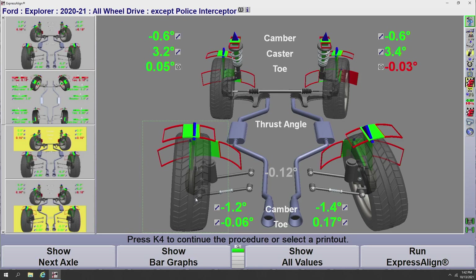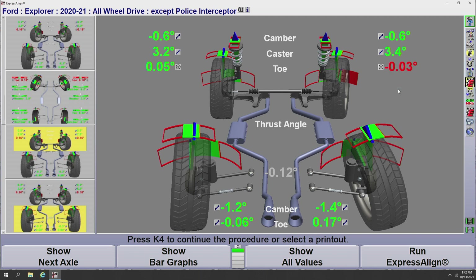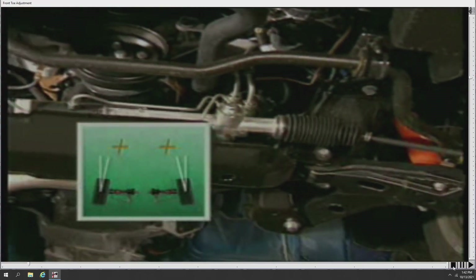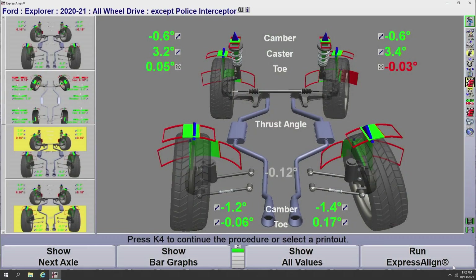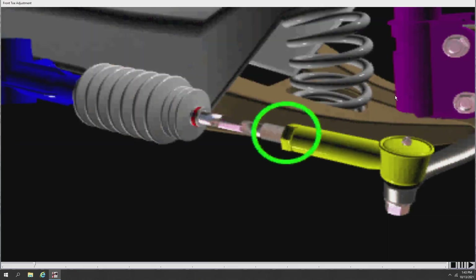Another option is Video Adjustments. If I want to adjust the front toe on this Ford Explorer, I can go to the icon next to front toe, click the drop menu, and the fourth option down is Video Adjustments, which pulls up a video of how to adjust the toe. On top of that, we also have Animation Adjustments — the fifth option down in the drop menu — which gives an animation of how to actually adjust the tie rod on the front end of this vehicle. These are fairly generic but very helpful for newer technicians.